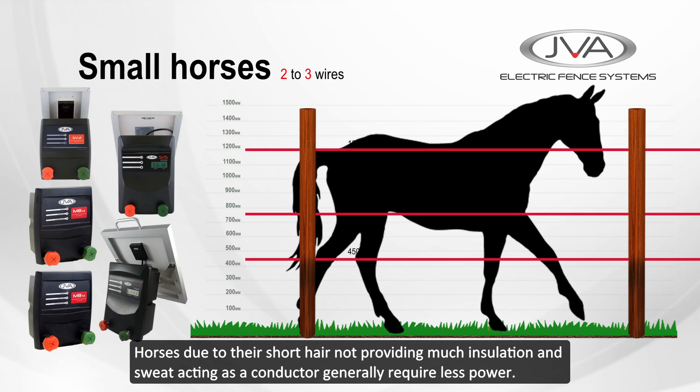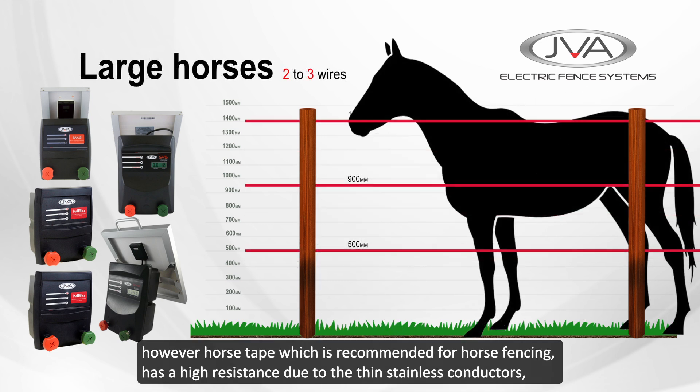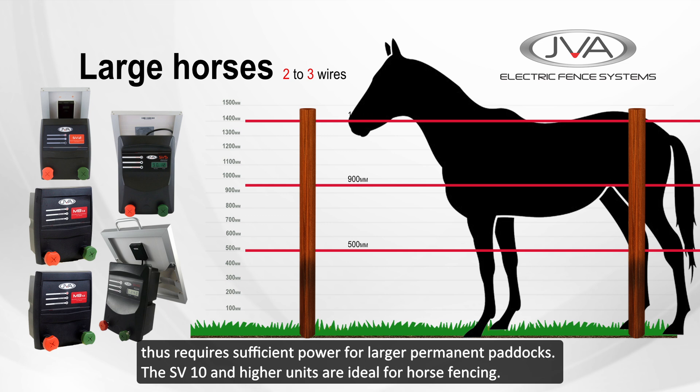Horses, due to their short hair not providing much insulation and sweat acting as a conductor, generally require less power. For very small temporary enclosures, an SV2 can be used. However, horse tape, which is recommended for horse fencing, has higher resistance due to the thin stainless conductors and thus requires sufficient power for larger, permanent paddocks. The SV10 and higher units are ideal for horse fencing.